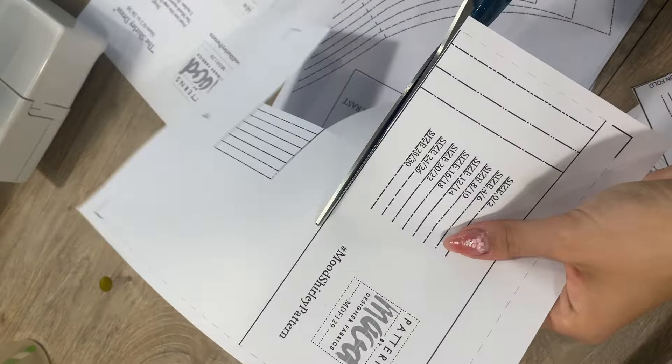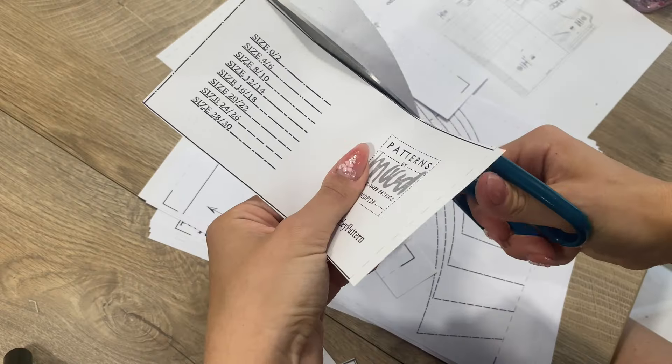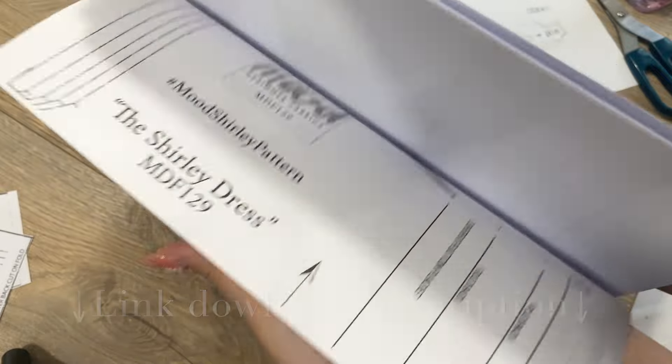Hi everyone, I'm Annie and welcome to my channel. Today I will show you guys how I made the shortly dressed red looks from Mood Fabrics patterns, which is free, so I put the link down in the description.